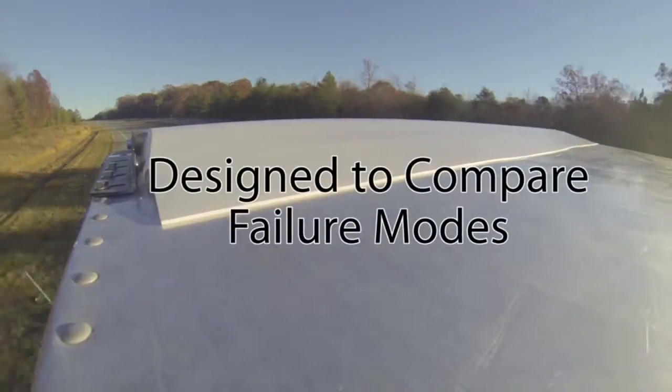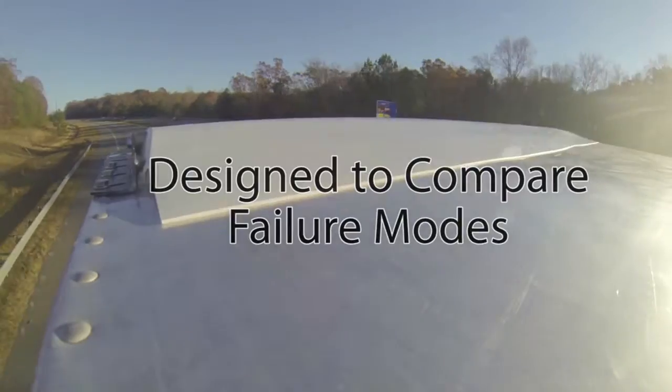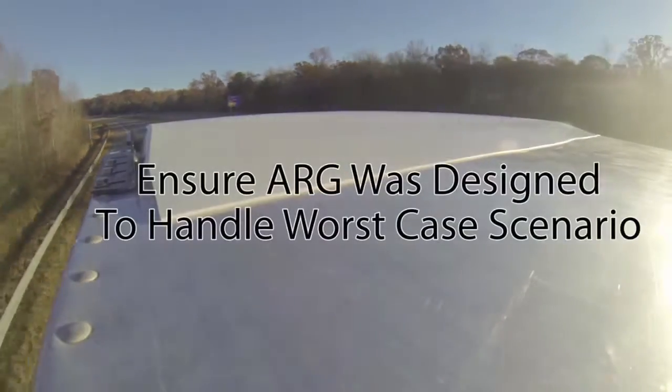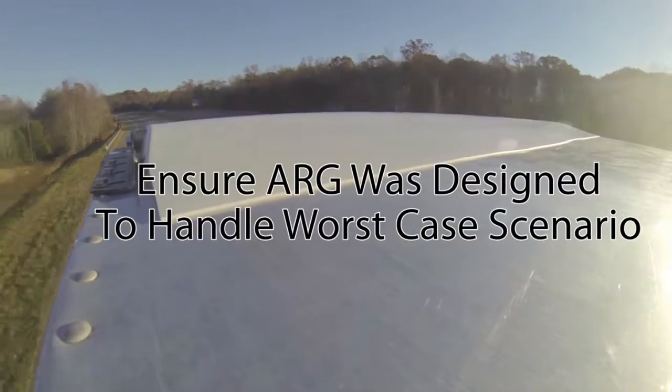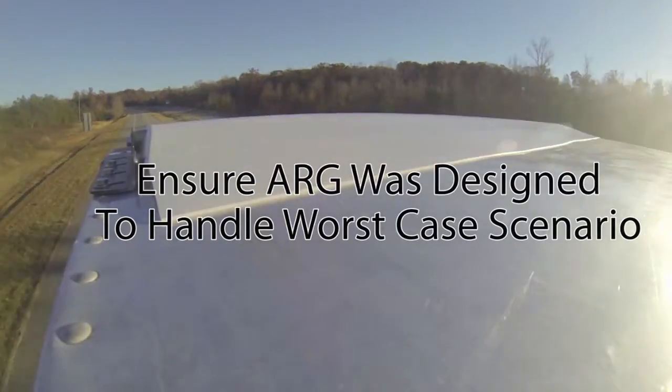The test was designed to compare the failure modes, if they occurred, in both the old and new ARG kit designs, and ensure the component was appropriately designed to perform well in the worst-case scenario of an accidental bridge strike.